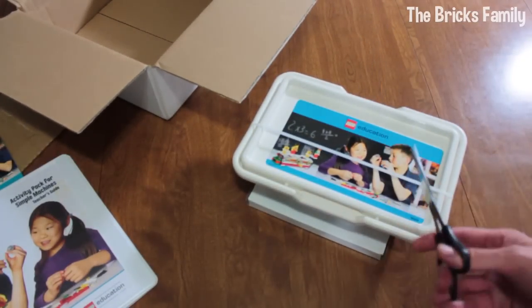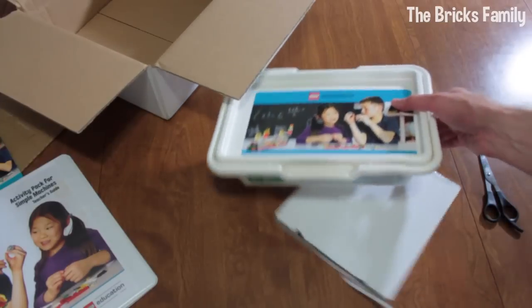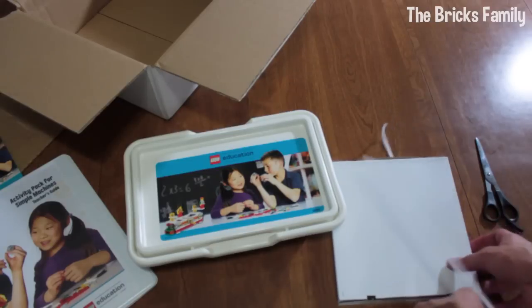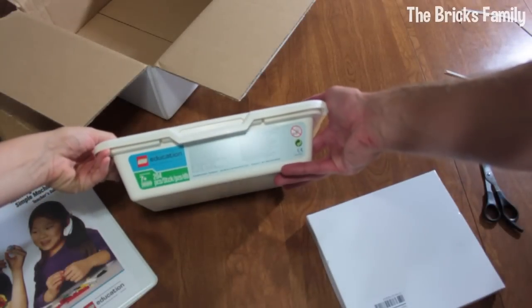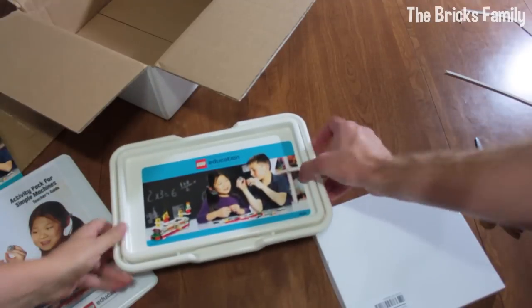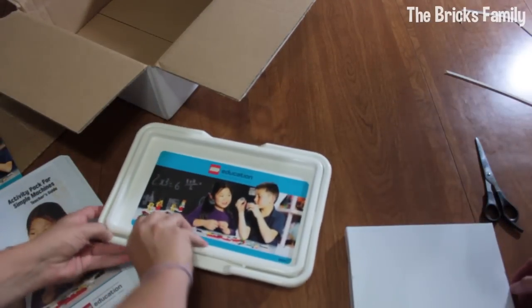So it's set number 9689 and it has, I think, 204 pieces. It comes in the tub here to store everything — like a little storage thing.